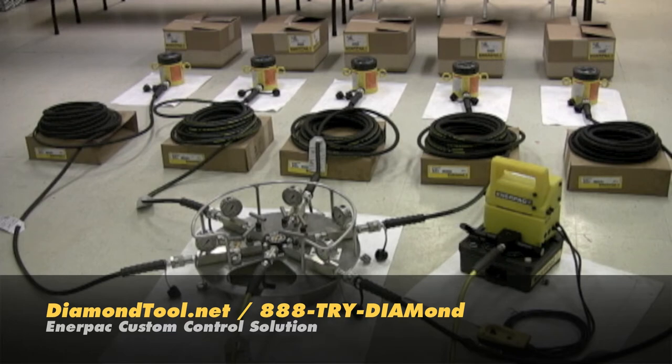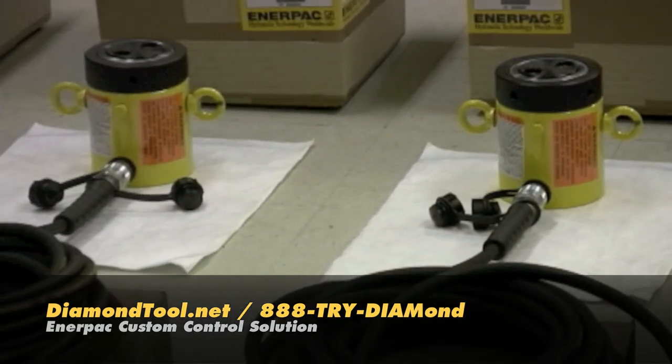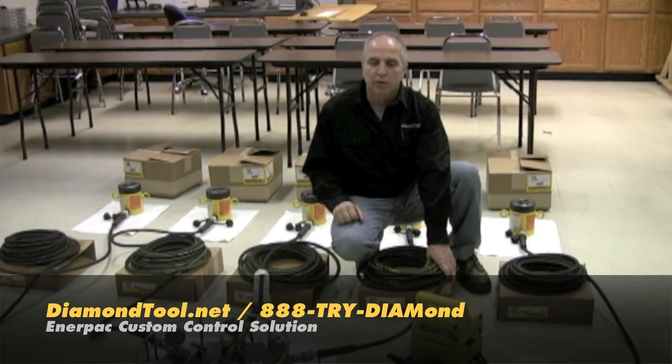Here we have a custom built 5 port manifold system with 50 foot hoses and 5 Enerpac CLL 502 lock nut cylinders. This is one of 3 units configured for a customer to assist them with their project consisting of lifting a bridge deck. This is just one of the many things we offer at Diamond Tool.